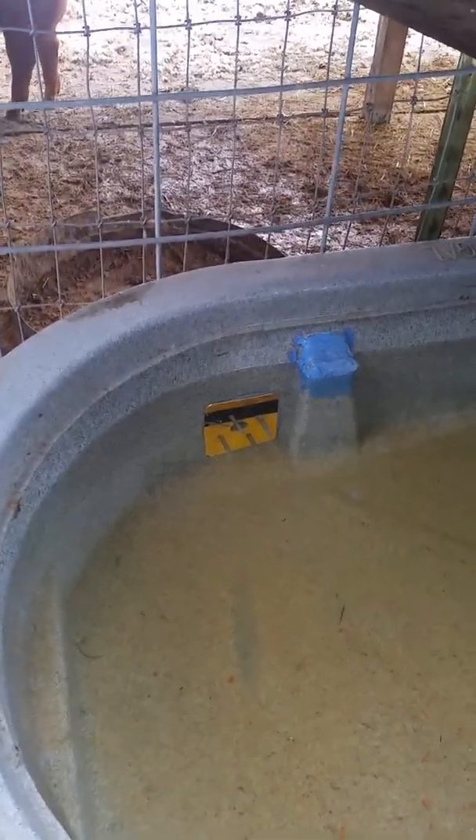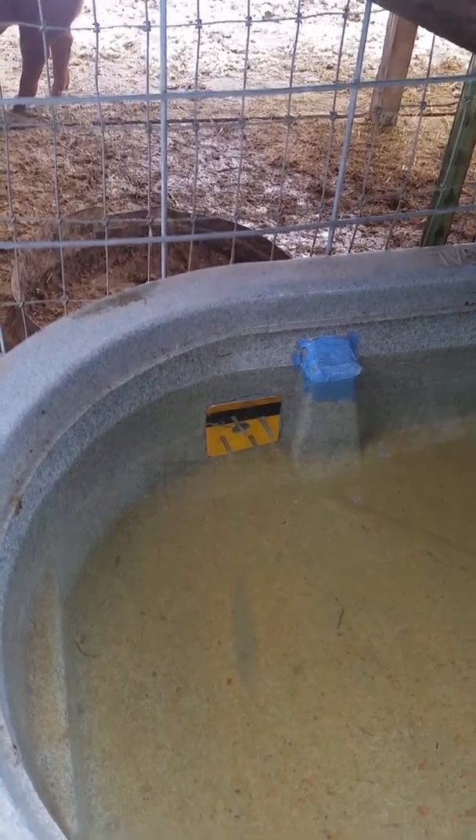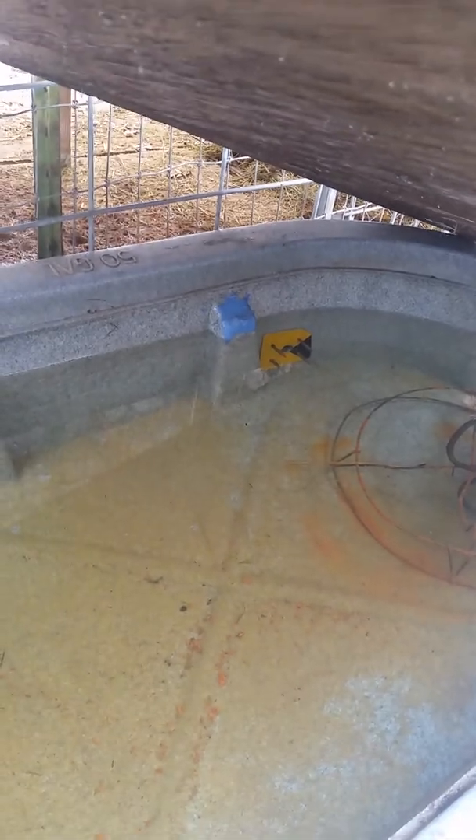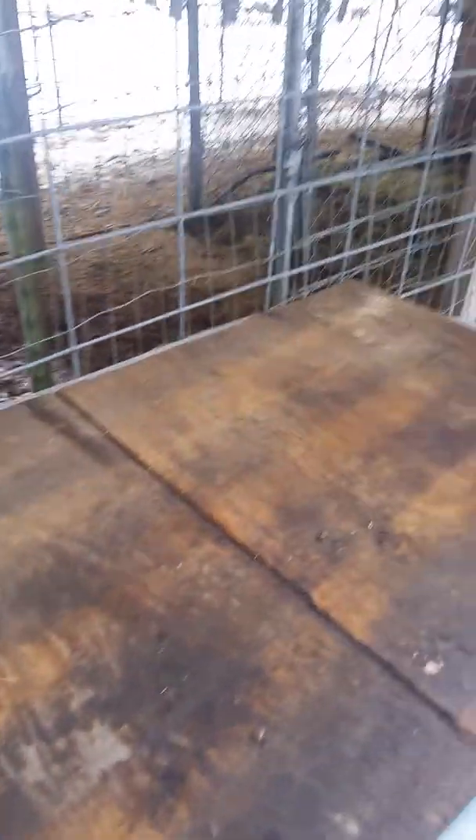That aluminum plate there — I just took a piece of scrap aluminum. That aluminum plate's got four screws in it and a hole in the middle. There are two of them, one on each side, and they're toward the bottom.